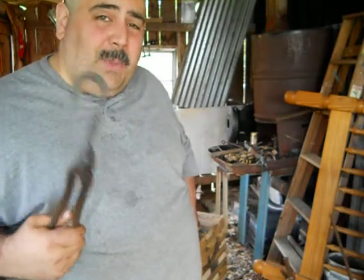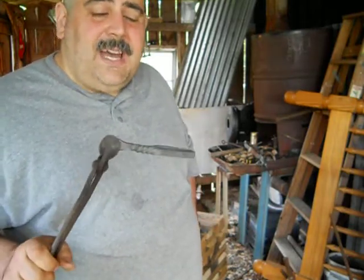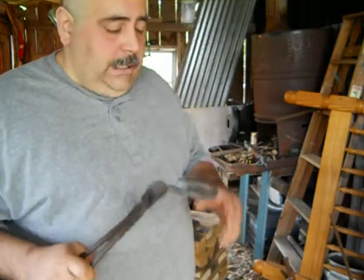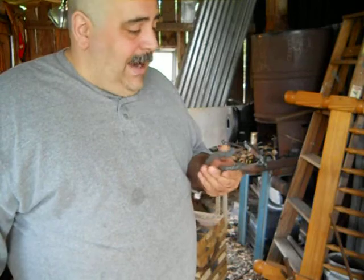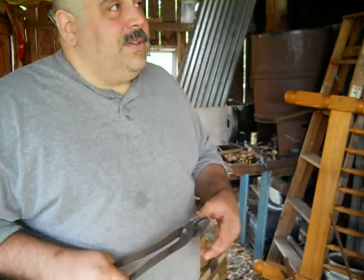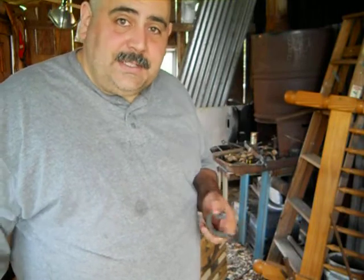For comparison, smaller than this — half the size of this, with a smaller steel — they were charging $10 a piece for these. I can get away with charging a little bit less because I made a real good deal on this steel.